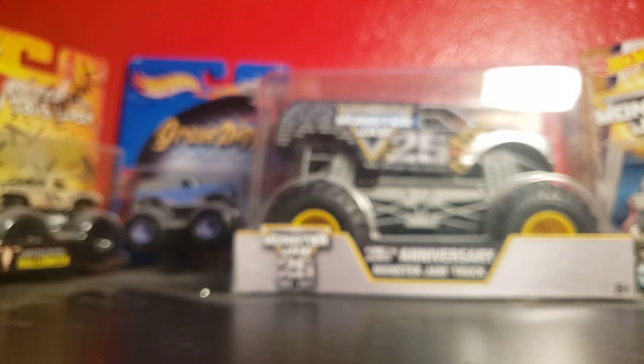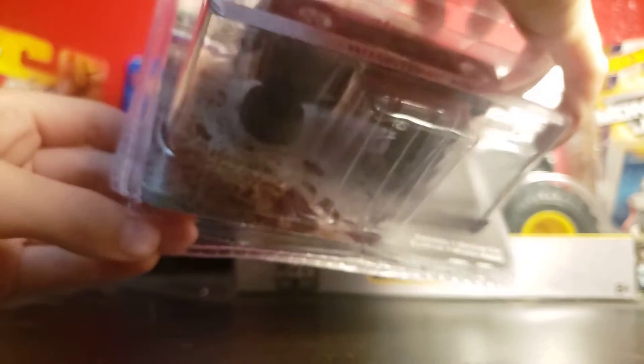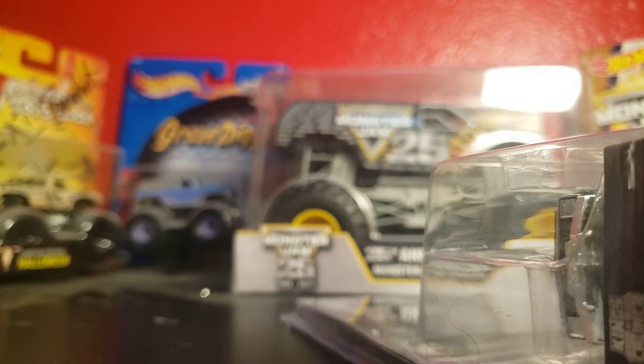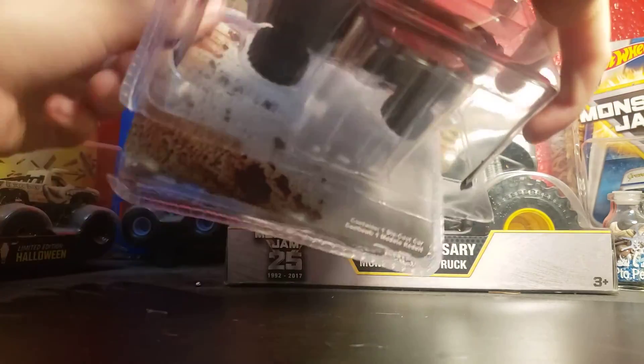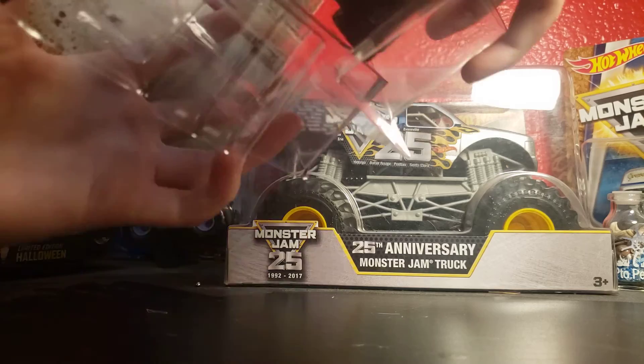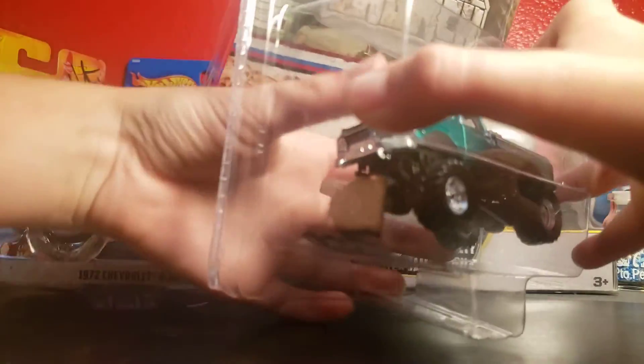This is the moment you guys who have stayed in the video have been waiting for — opening this one. The screen is already opened. This is like a 50 to 60 dollar truck. I'm pulling it out — that did not work well. I'm trying to capture this. Don't make fun of me, please.